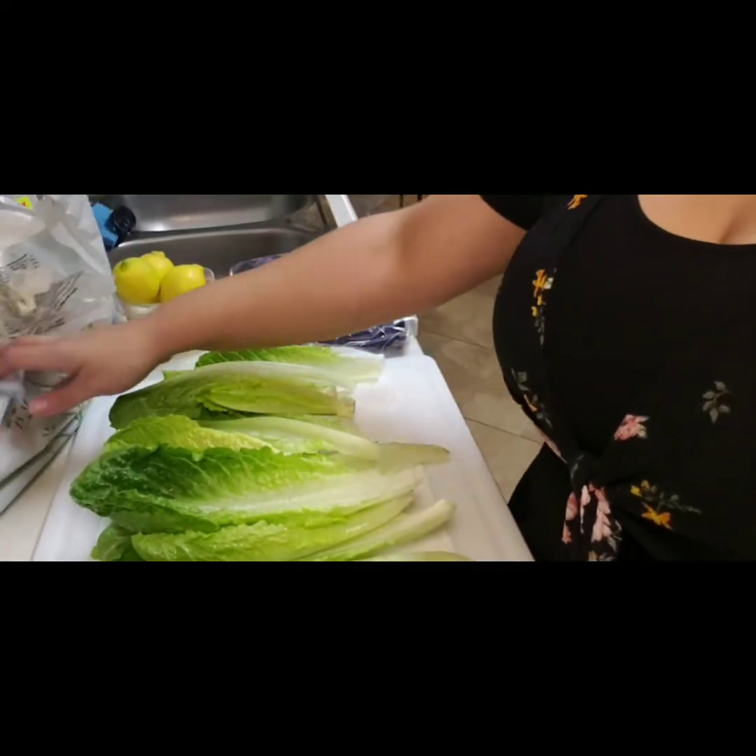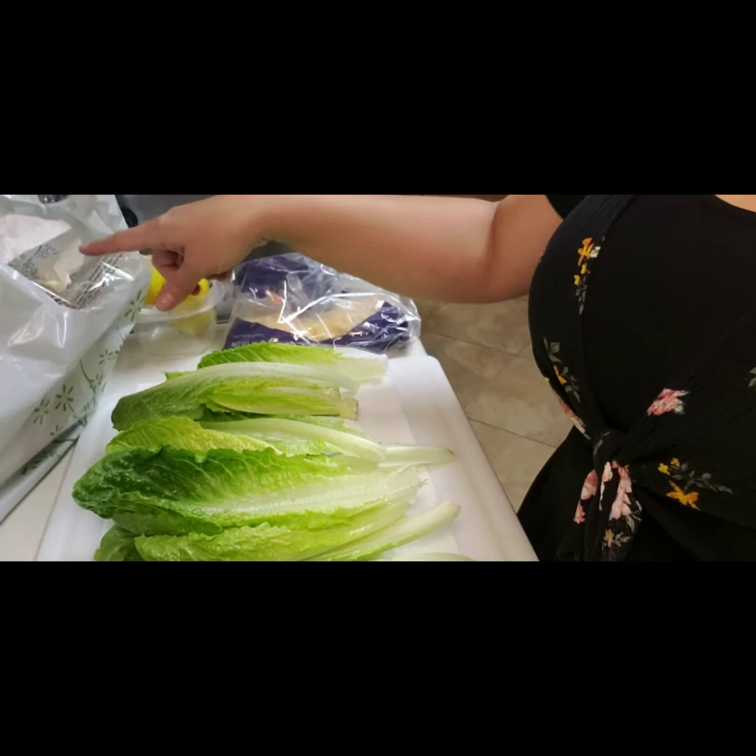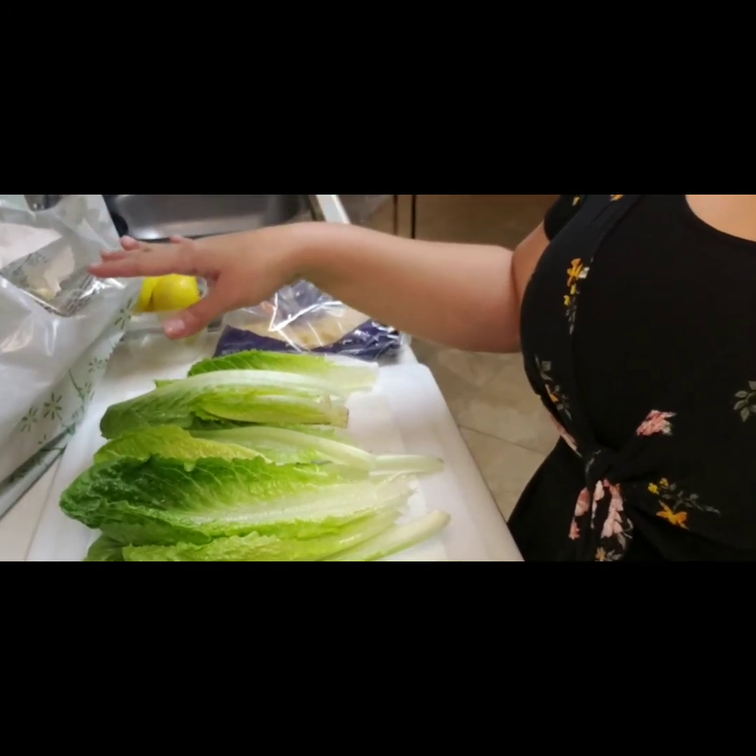Over here I have my romaine lettuce drying out — I've already pre-washed it. That's my garbage bag over there; sometimes I use a bowl, just something to throw stuff in while you're cooking. So these are my shells. I'm going to show you a new trick I'm trying. A couple weeks ago I tried parchment paper and that was good, but I couldn't find individually cut pieces so I had to cut it up myself. So I found these at Costco and I decided to give them a try — I thought about finding deli wrappers like you get with a sandwich, but I kind of like this idea. We'll see how it works.